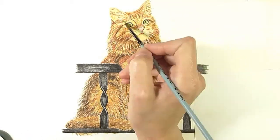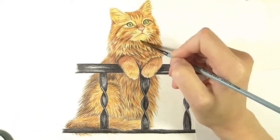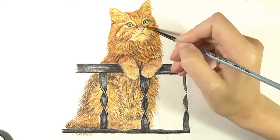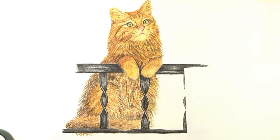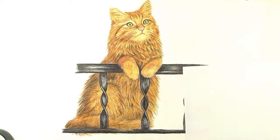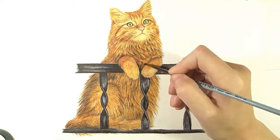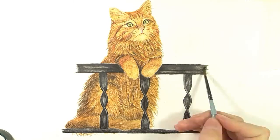Now I am starting to blend the pencils. I am using a watercolor brush and Zest It pencil blender. I am starting with the lightest areas and always follow the direction of the fur. Now we can see that the drawing looks more like a painting — this is what I especially love about working with solvent. Then I left it for 20 minutes to let the solvent dry.